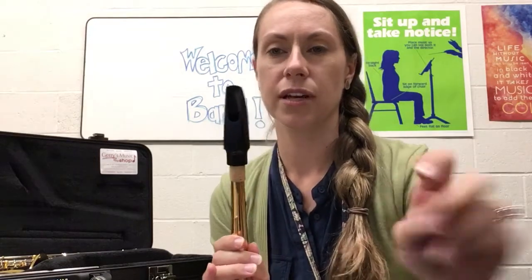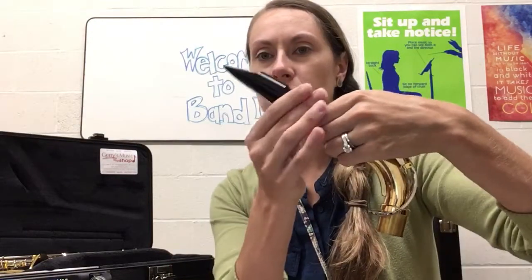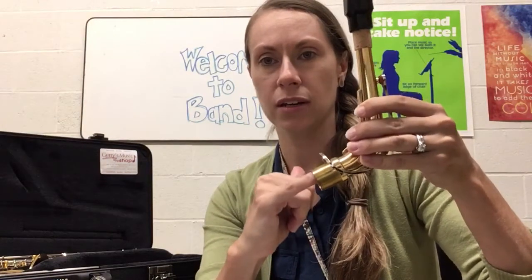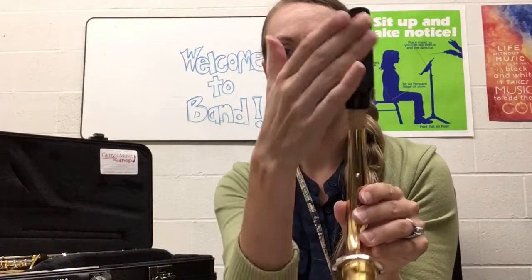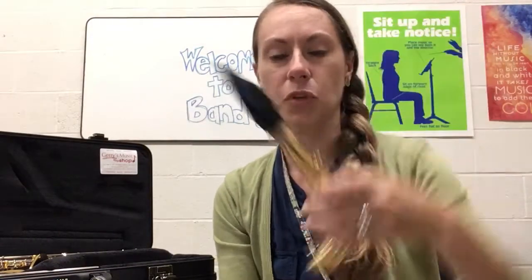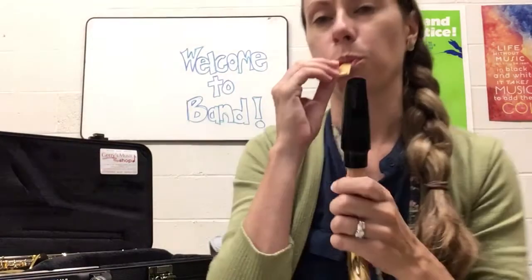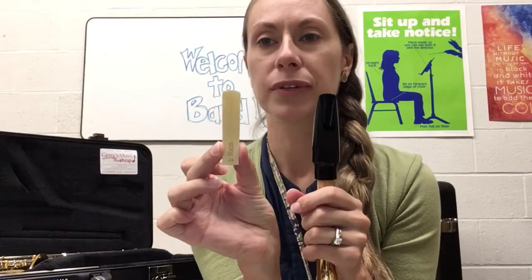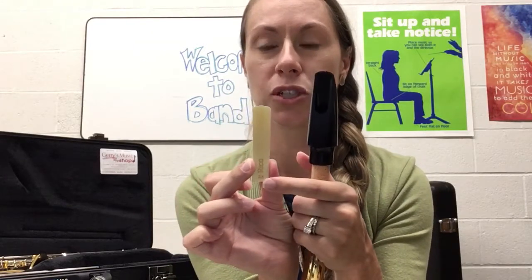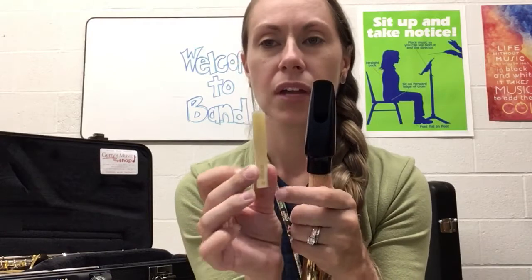Wherever it feels tight enough but can still be taken off is good. Now you can take the reed out of your mouth — but quickly before you do: both openings should be facing the same direction. The opening on the neck and the opening on the mouthpiece should both face the same way. Now take the reed out and place it so that you don't see the words. Your reed should be a size two or two and a half, which are really good for beginners. Place it flat onto the flat part of the mouthpiece.